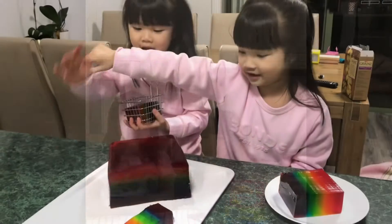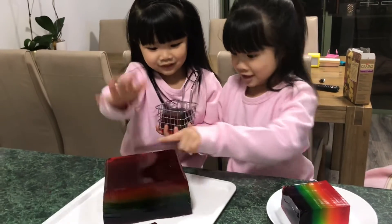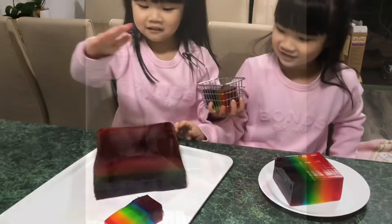Today we're going to make a rainbow challenge. His name is called Fat Fat. One piece.